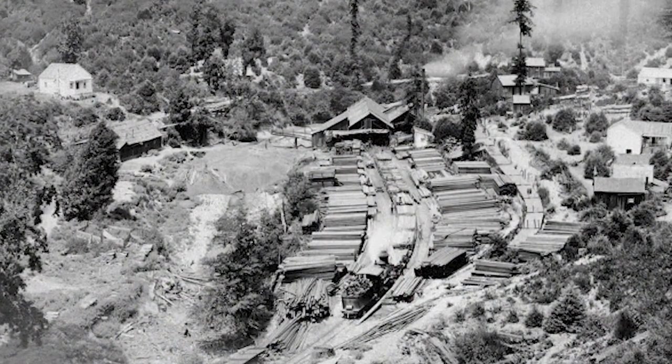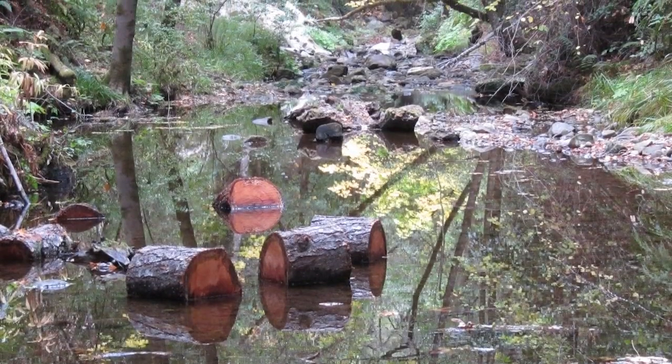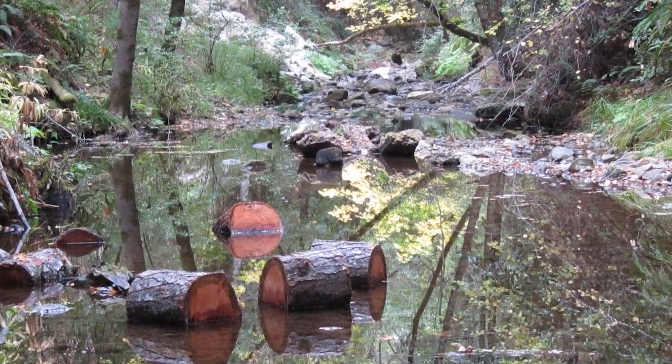Historic land use in the watershed has really impacted that habitat — things like road development, logging, and clearing of logs from the stream. There's been a broad recognition of the need to restore Zianti Creek, both to protect habitat for steelhead and coho, as well as to protect and improve water quality.